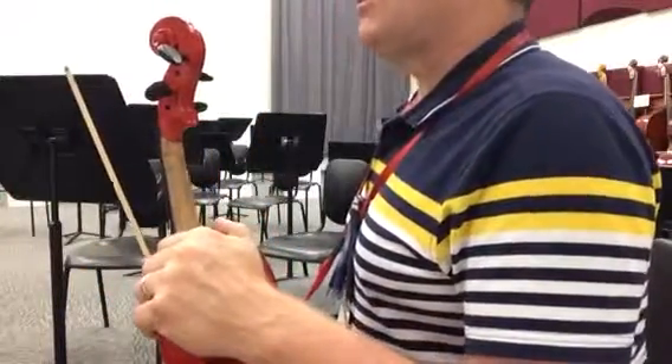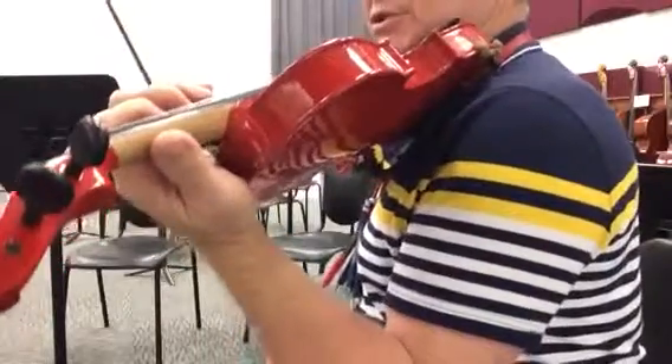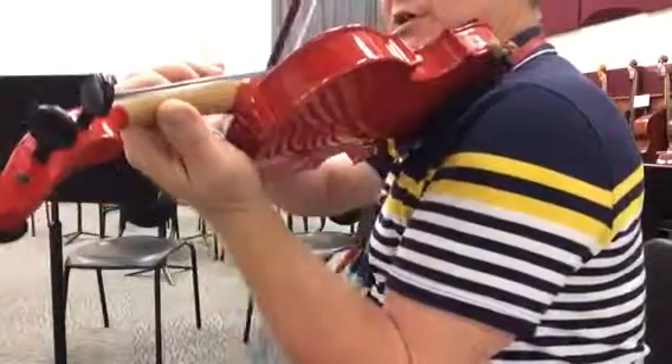Pretty straightforward. So here's the first section here, starting — it looks like in third position, which would be a good idea so we can get some vibrato.